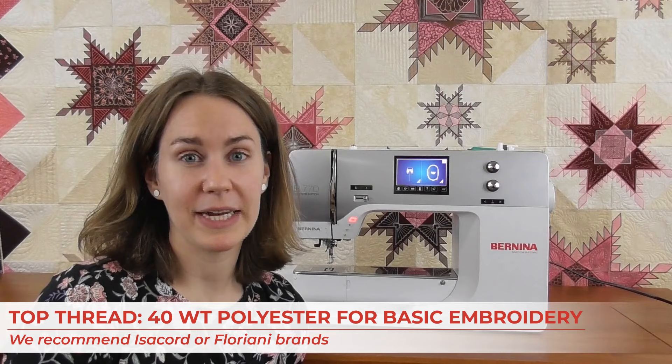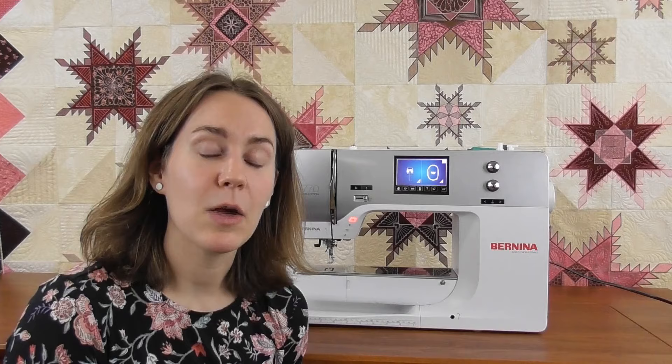Bernina has a wonderful reference book called The Big Book of Embroidery, which will help you with different projects, techniques, and all the ways to set you up for success. When it comes to thread, it really depends on the type of project and results you want. The basic thread you'll use for embroidery about 90% of the time is a 40 weight polyester. We love Isacord and Floriani brands, but any 40 weight polyester will get you really good results — it's strong and has a nice lustrous look.